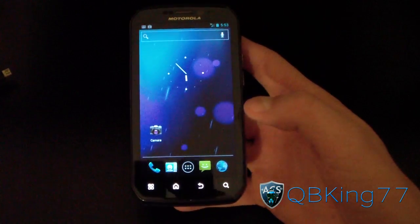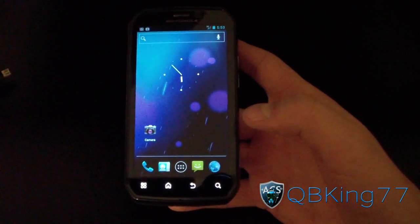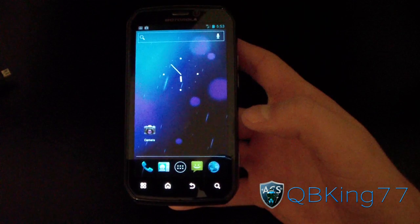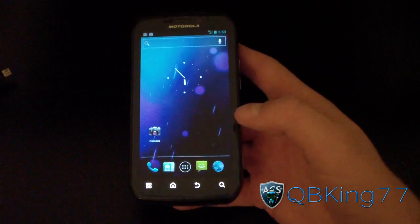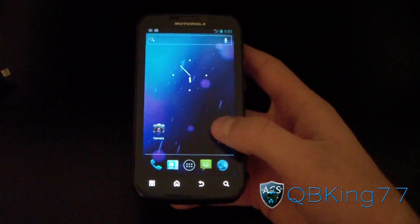Hey everyone, CubbyKing77 here from the AC Syndicate team, here to do a review video of the beta build of CyanogenMod 9 Ice Cream Sandwich on the Motorola Photon 4G. A lot more is working now.